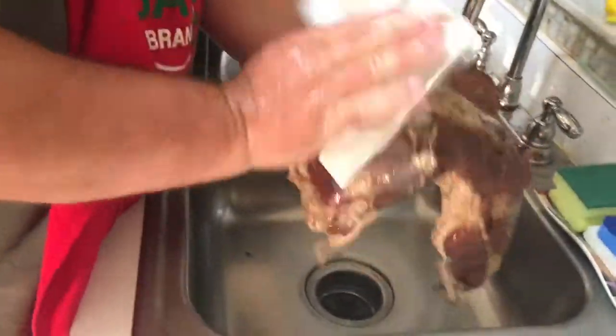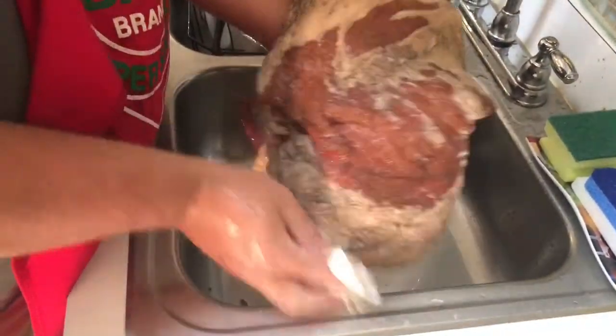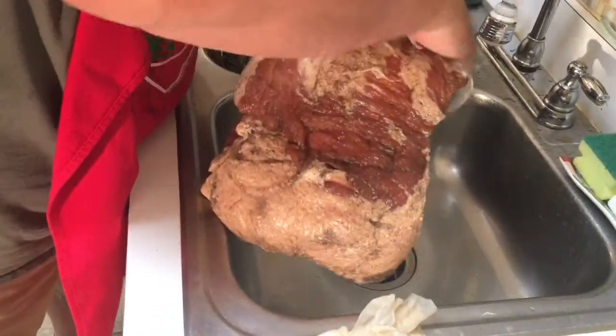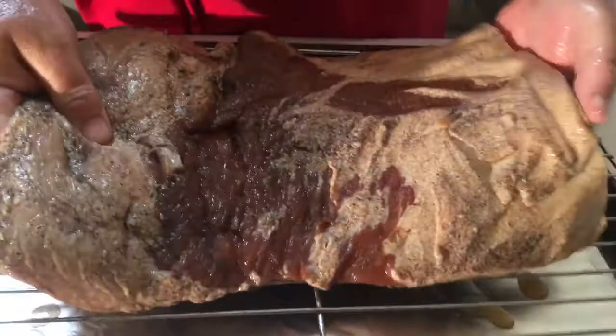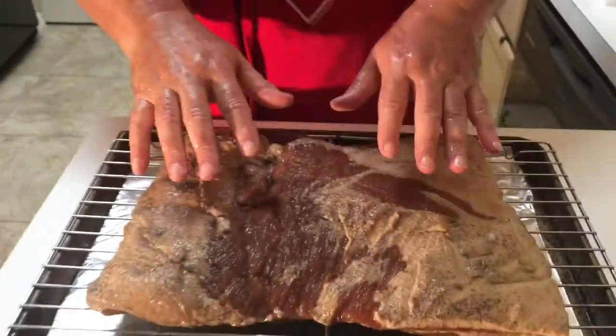I'm going to pat it dry — it doesn't need to be completely dry because I'm actually going to put it through a process to dry out some of the excess moisture. You'll notice the meat feels a lot more rubbery than it did before. I'm going to place it on a baking sheet with a little rack so that air can get up underneath and above it, and put it in the refrigerator for 24 hours. That's going to allow all the excess moisture on the outside to dry and form a thin coating called a pellicle on the outside of the bacon. Once that's done, we'll move on to smoking.